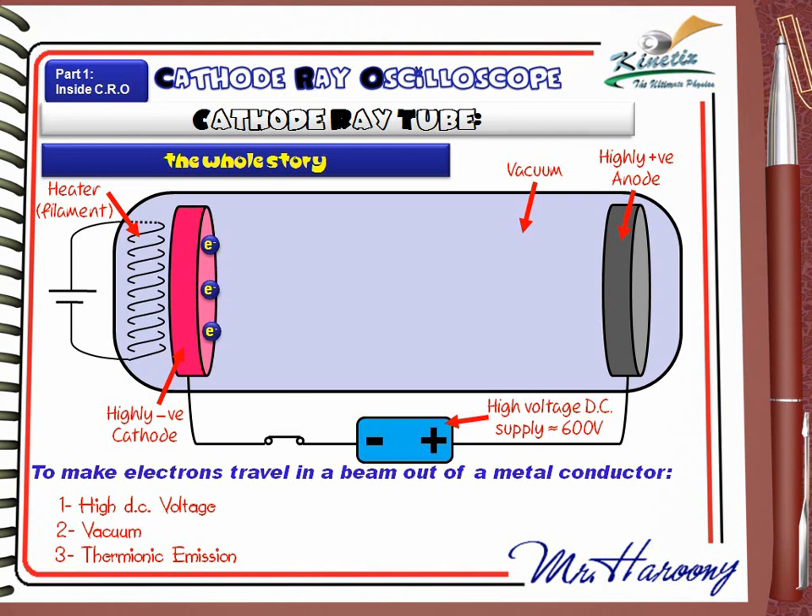This will cause what they call thermionic emission. During thermionic emission, electrons are released a little from the surface of the heated metallic cathode. If the high voltage DC supply is now connected, in the presence of the vacuum and the heated cathode, electrons are completely released from the cathode, attracted and accelerated towards the anode. Now we got a beam of electrons moving in vacuum out of the conducting material.